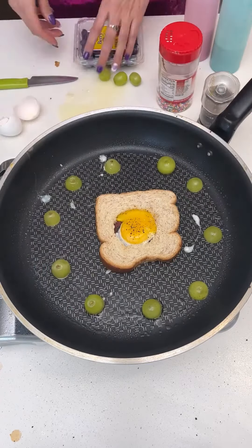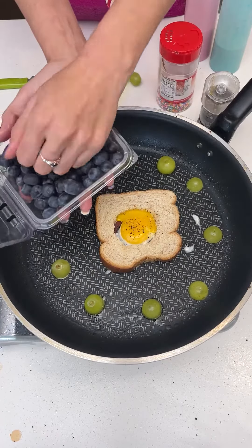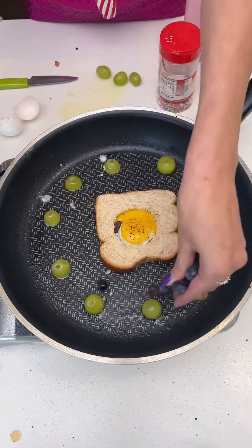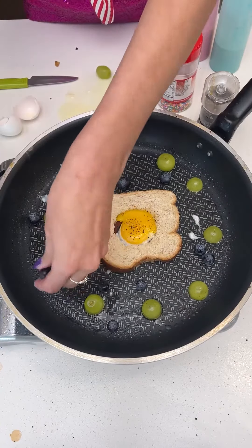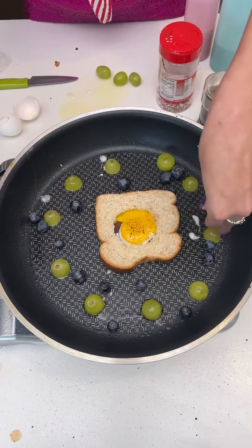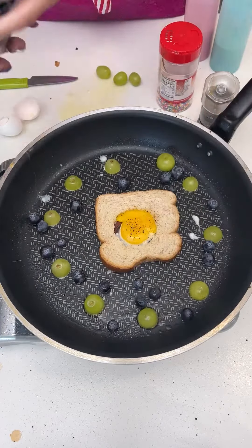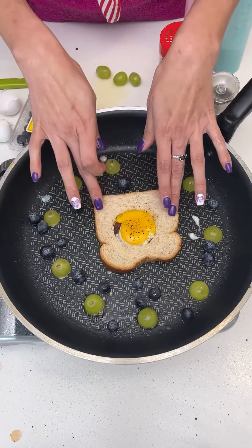Make sure the grapes are arranged in a perfect circle. You can add other fruits to this — I like blueberries — so just go ahead and scatter your blueberries throughout the pan. You'll see when this all comes together how pretty the colors are going to look and all the flavors are just going to mash together, with your egg cooking in the middle.